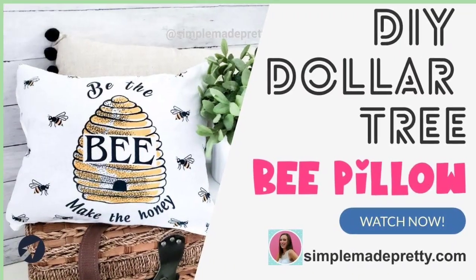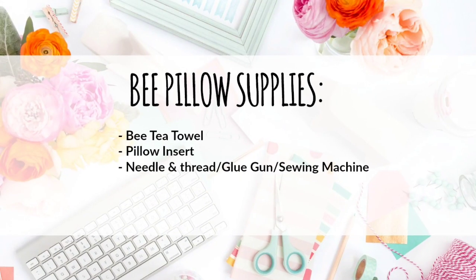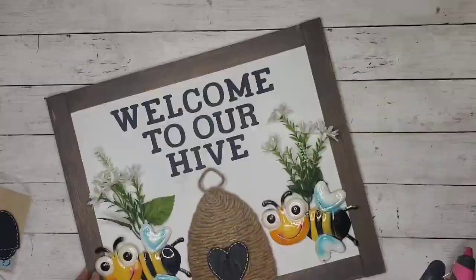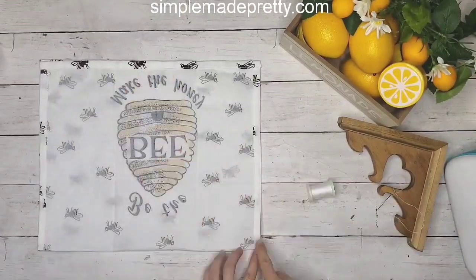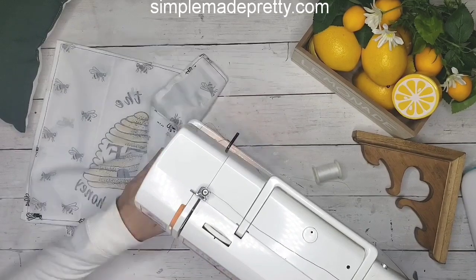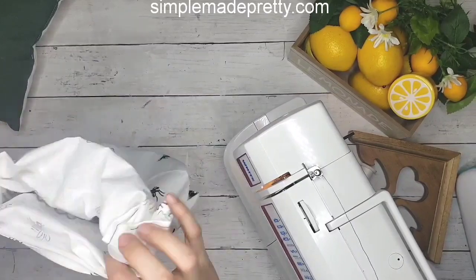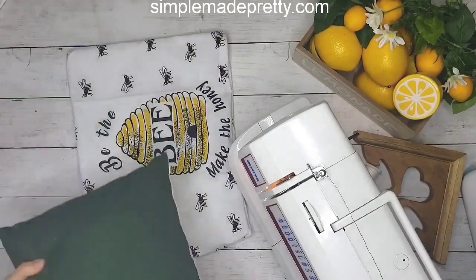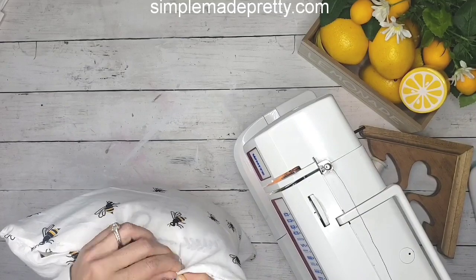In this DIY I'm making a Dollar Tree tea towel pillow. Here are the supplies you need to make this bee pillow. This DIY is super simple — you just need to place the right sides of the tea towel together and sew the two corners. I used my sewing machine to make things go faster, but you could also use needle and thread or a glue gun. Once you turn it right side out, you can place your pillow inside — I'm using a pillow from Dollar Tree and it was a perfect size.